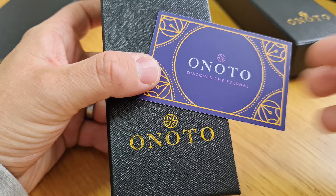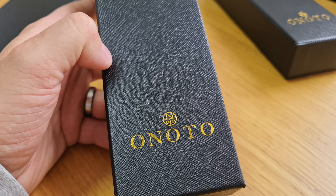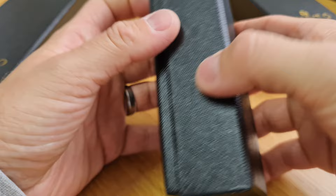We're going to have a look at their new entry-level pen — and I say entry-level, but this is not a cheap fountain pen. It's a good quality and expensive pen, but it's the entry-level into the Onoto range. So this is called the Scholar.